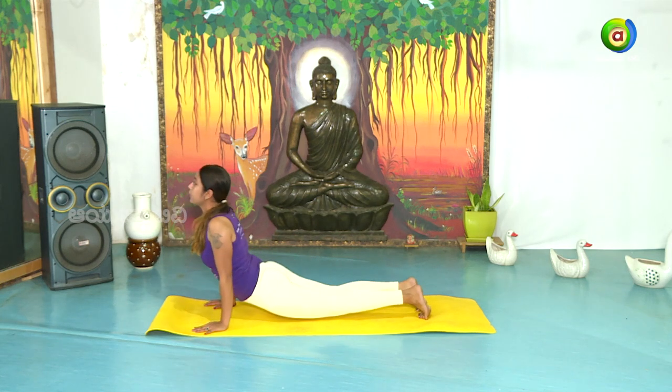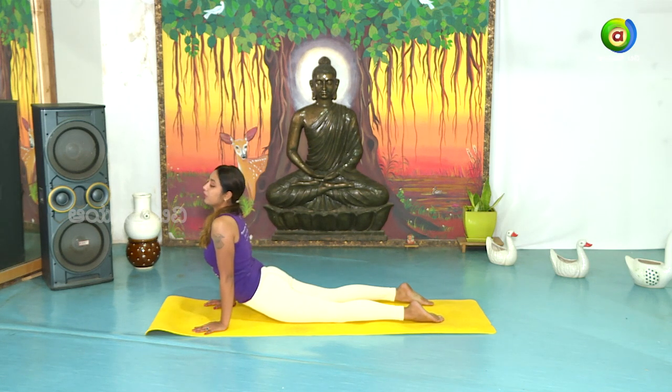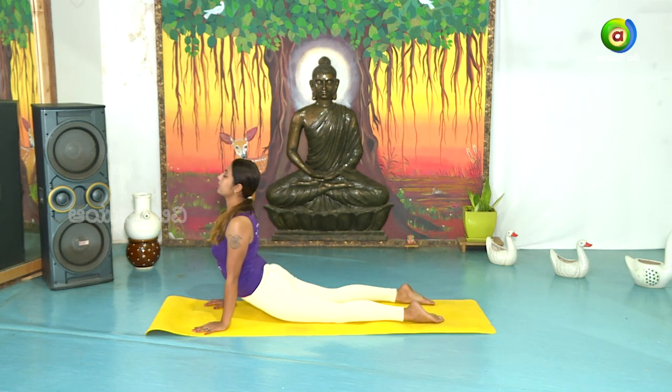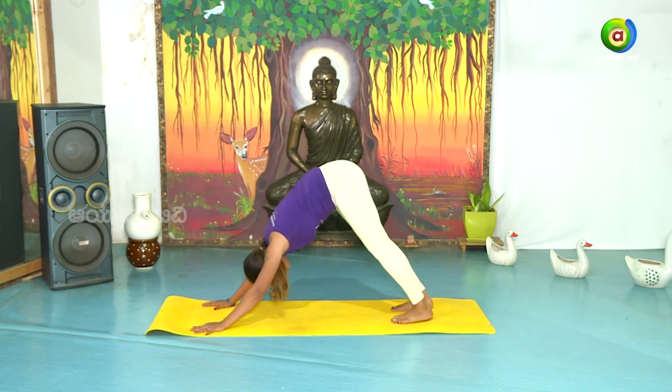Urdhva Mukha Shvanasana — inhale. Arch back. While arching back, do not scrunch your shoulders. Lengthen the spine. Adho Mukha Shvanasana — exhale.